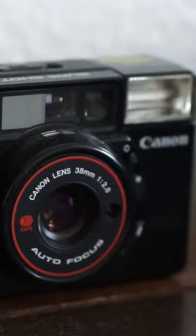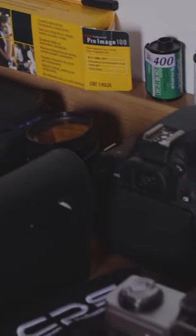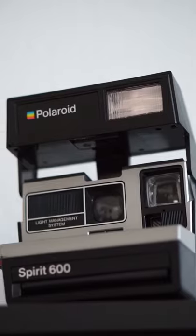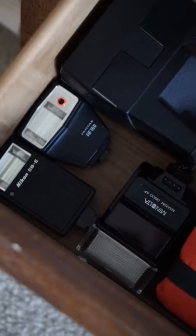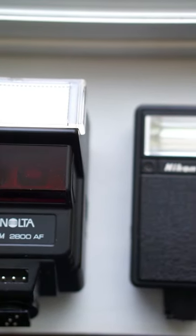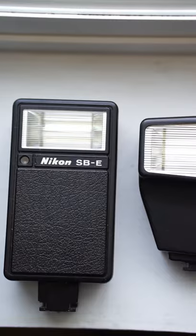For example, a point-and-shoot film camera comes with a built-in flash, as they're meant to be on the go so you can just point and shoot. Polaroids also come with a built-in flash. However, manual film cameras have an external flash that you buy separately — just like when you buy a new phone, you buy the AirPods separately.